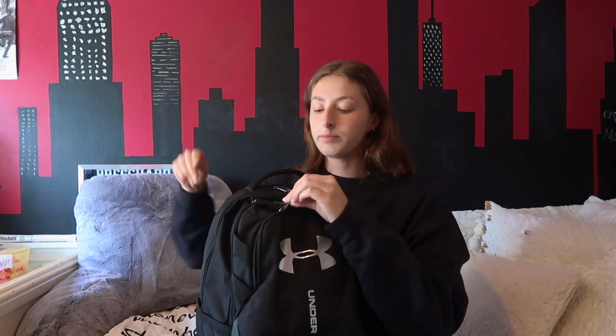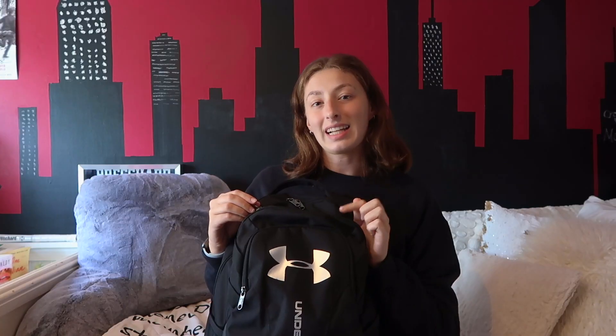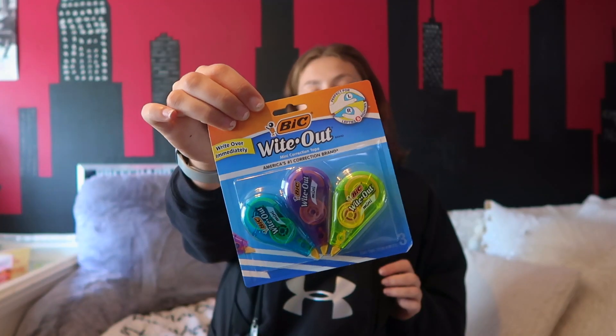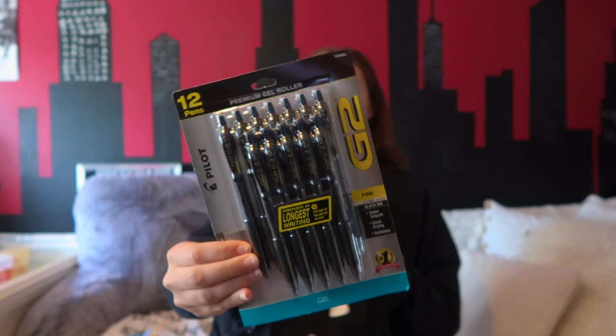Here is my new AirPods case and it's a dinosaur — it's super cute! In the second pocket I just have my pencil case; it's empty right now because I have to put all the pens and pencils that I want to use in here. Then I have some mini whiteout correction tape — I love these because they're super small to put anywhere in my bag. Of course I have some G2 pens.